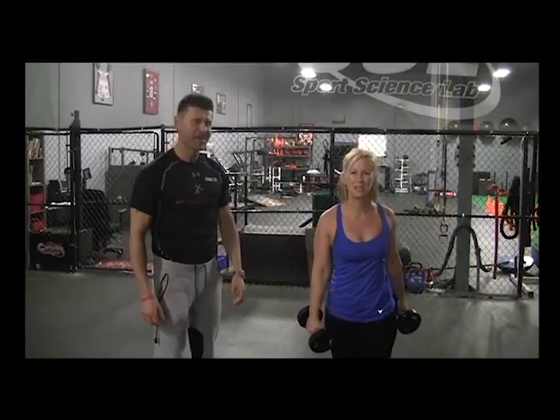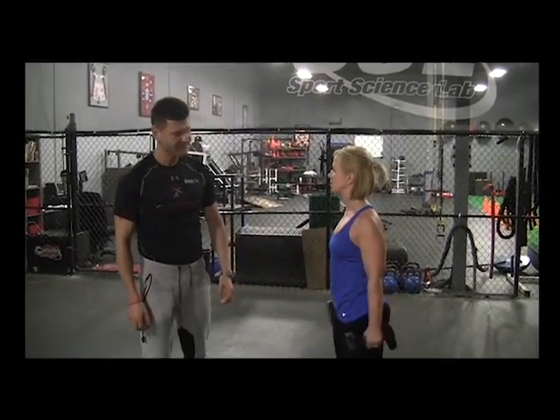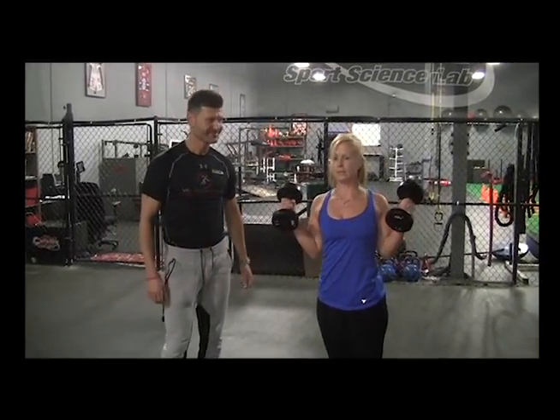We're at Wellington Fitness for another Keep It Fresh workout video with my trainer, Marcin. I already got weights in my hands, so I'm a little nervous. What are we doing?